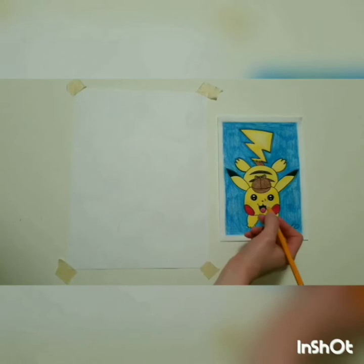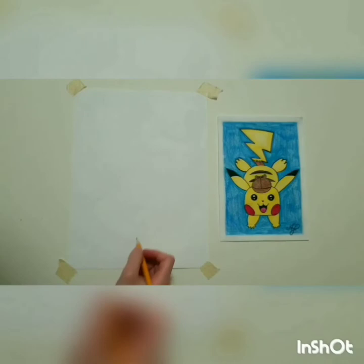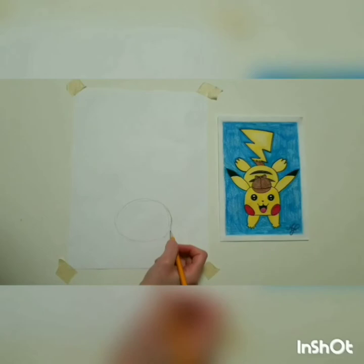First, when we draw Pikachu, we want to start with his head. Down at the bottom of the paper, draw his head — the shape is going to be like an oval. Don't make it right at the bottom of the paper, but close enough. Very lightly draw the shape of the head, making quick little marks.